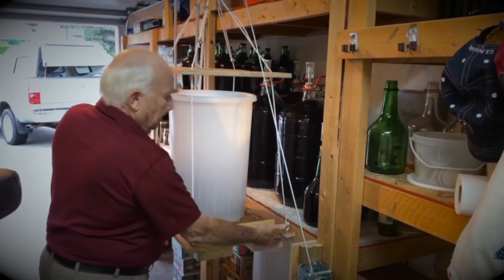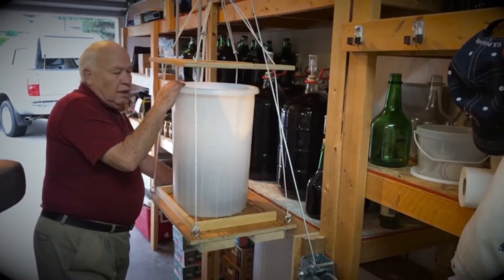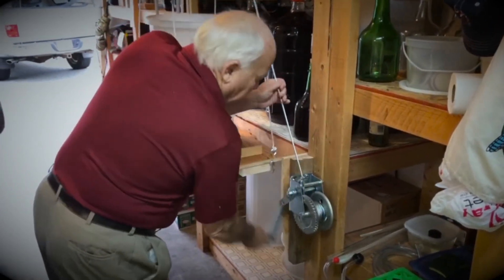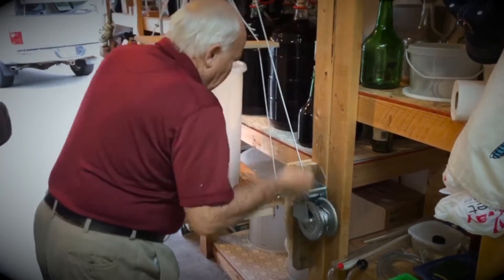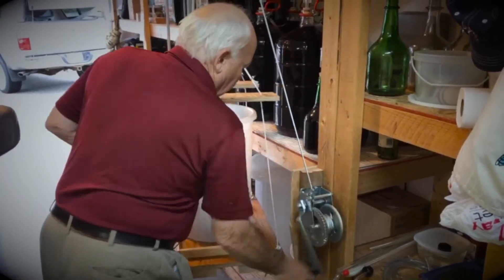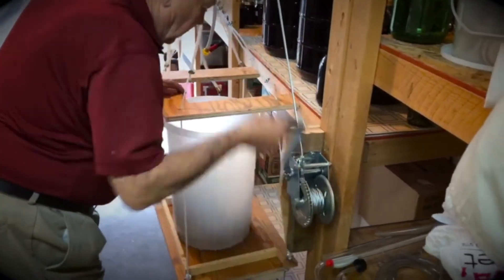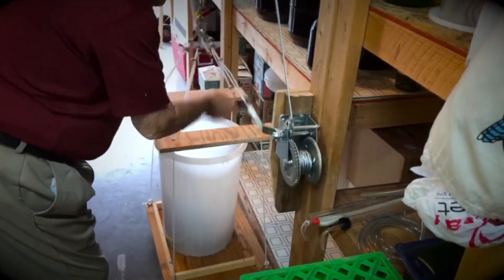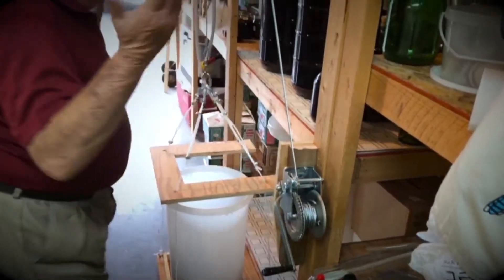If we want to take it back down, we do the unlocking of our little light secure, we reverse our thing, and down we go. Dead simple. And lock it. Presto.